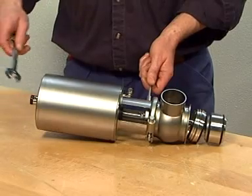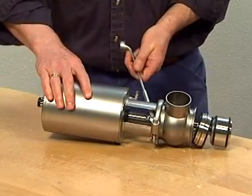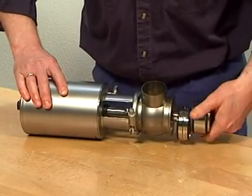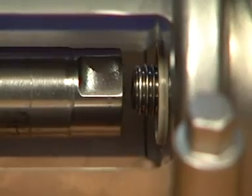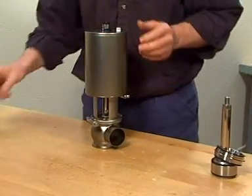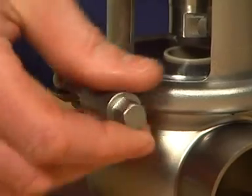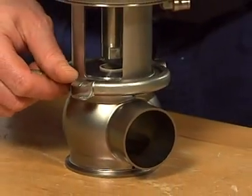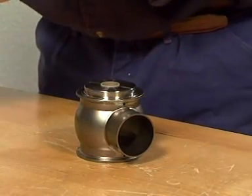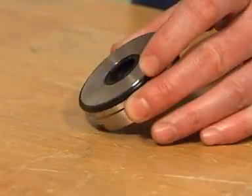Unscrew and remove the valve plug and the loose seat. Loosen and remove the upper clamp. Unscrew and remove the upper valve body. Lift out the bonnet.